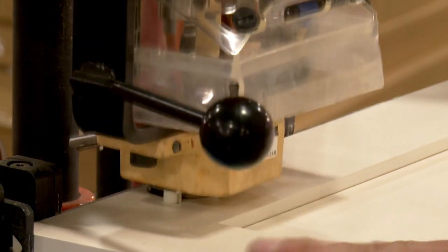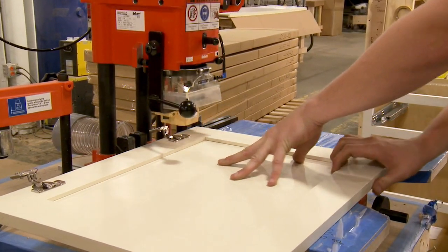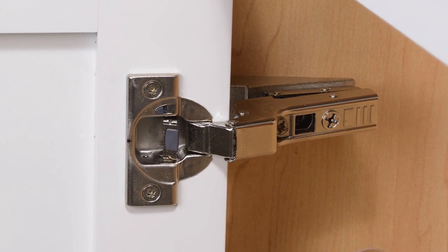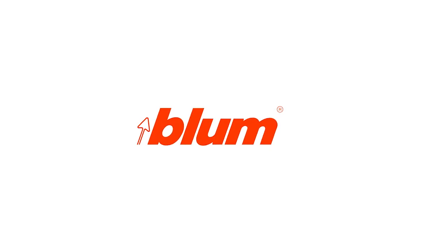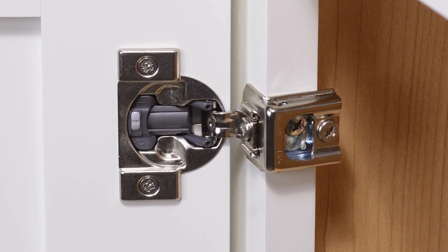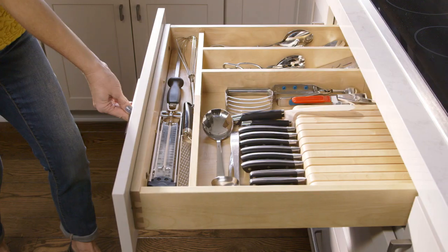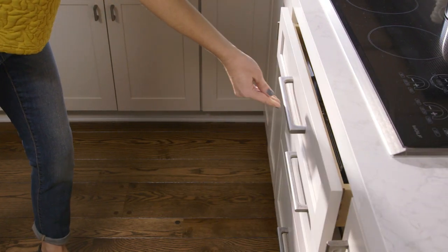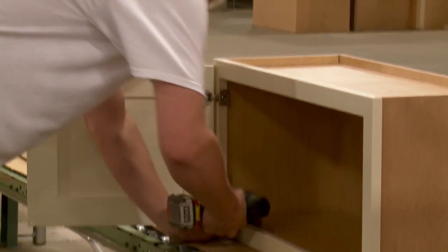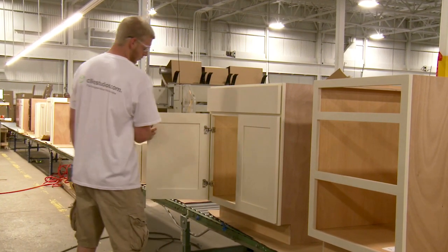Further down the line, a boring machine is used to drill hinge holes and secure the hinge to the doors. For all standard cabinets, Click Studios uses compact BlueMotion hinges from Blum, the most highly regarded supplier of cabinet hardware in the world. These hinges have a soft close feature built right into the hinge, so cabinets close softly and silently every time. We also use Blum for our soft close drawer glides. Once the hardware is installed, doors and drawers are attached to the cabinet box by hand and are individually checked for smooth opening and closing action.